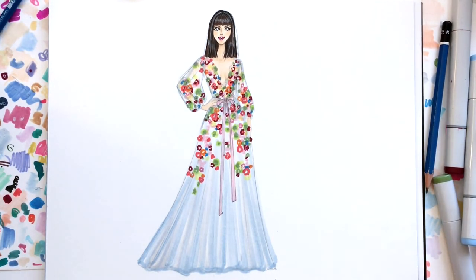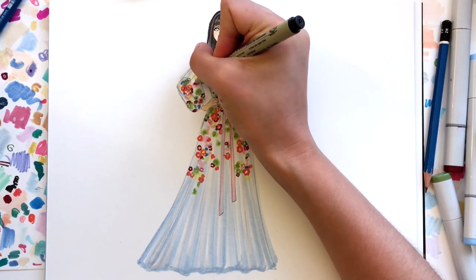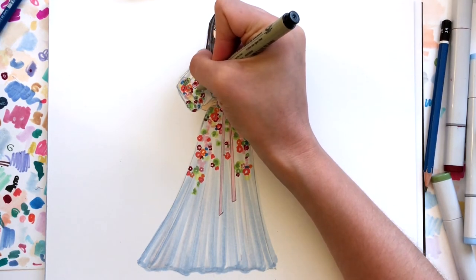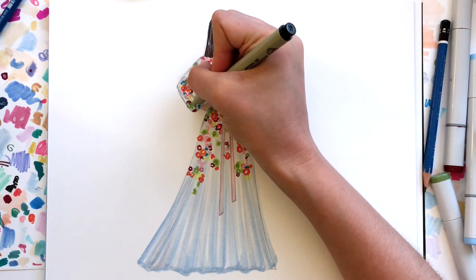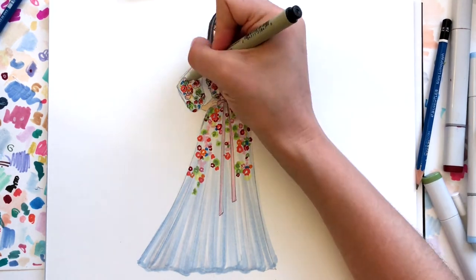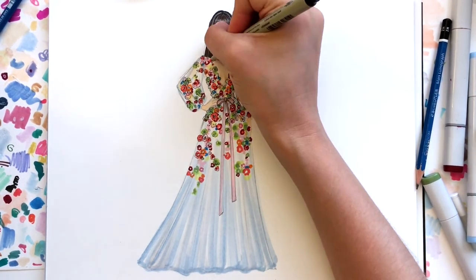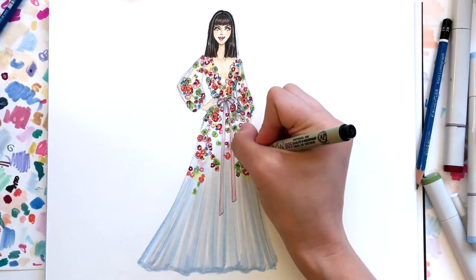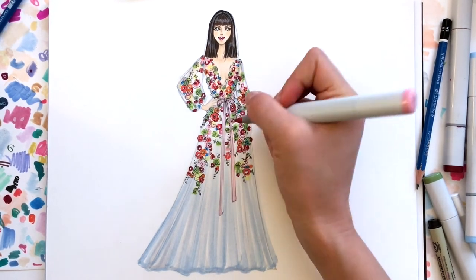Once I'm done adding all the embellishment colors, I go in with a fine Micron pen and add little flower outlines around some of the embellishments. I also add little dot centers to some of the flowers and create little leaves — just adding definition to the color so it doesn't look like a bunch of splotches. At this point I'm mostly done with the Micron pen, but I wanted to add a bit more pink color to fill in the embroidery, so I went back with my Copic marker and filled in a little bit.